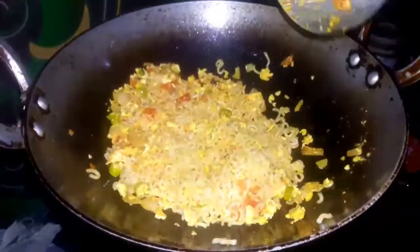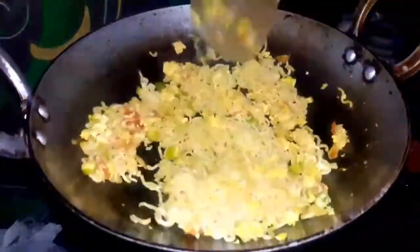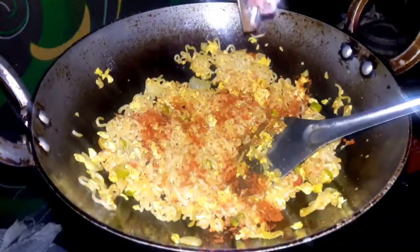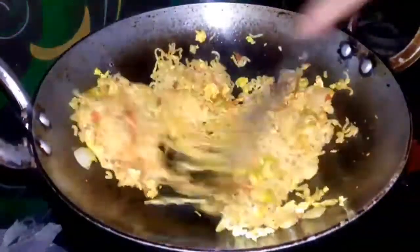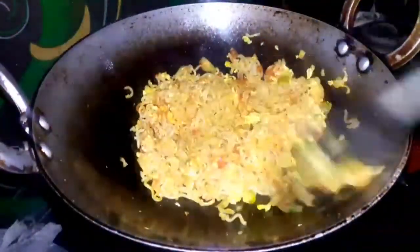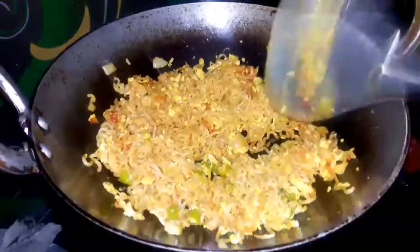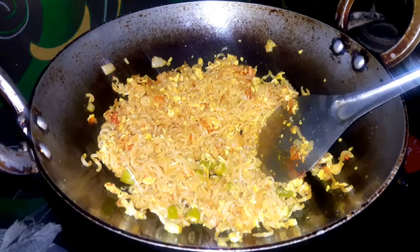Cut the egg and cut it from here, then see it. Now fill it in here, add the egg. Add a little bit of dessert.